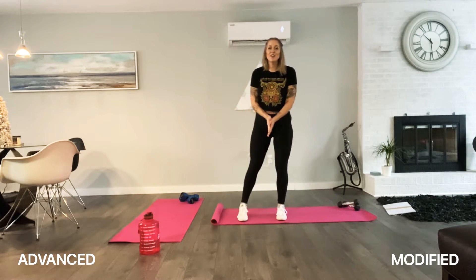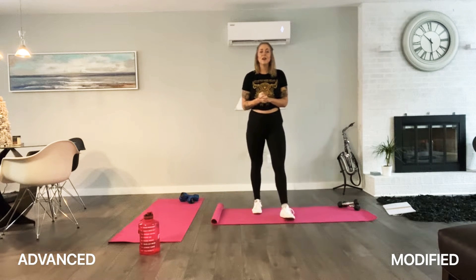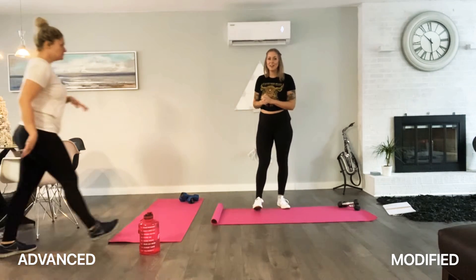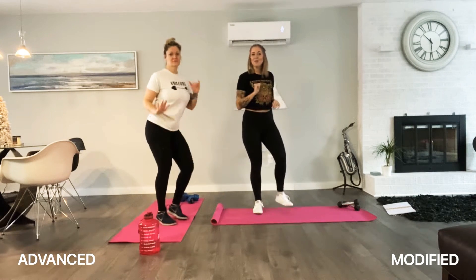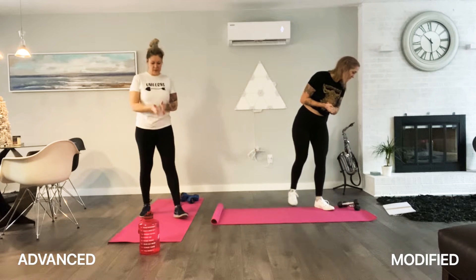Hey guys, this is Jade, one of your Honest Unicorns. Welcome to day two. We are on your beginner dumbbell workout program and we are going to get a full body workout. Here's Erica and we are getting ready to start. So let's get it all warmed up, shall we? Let's do it.